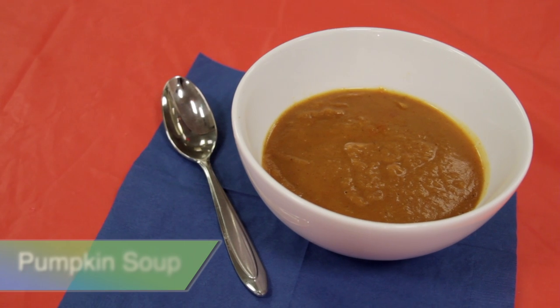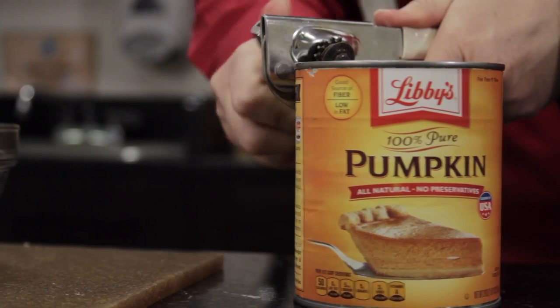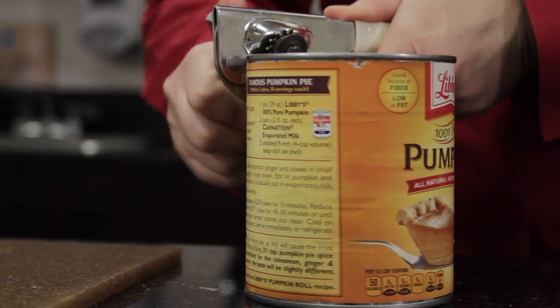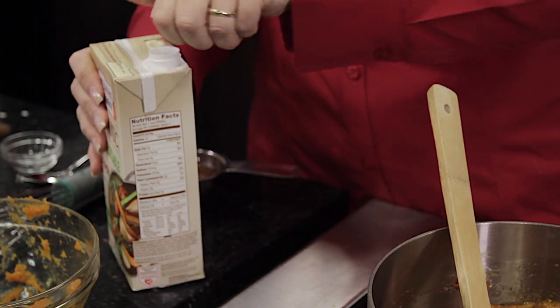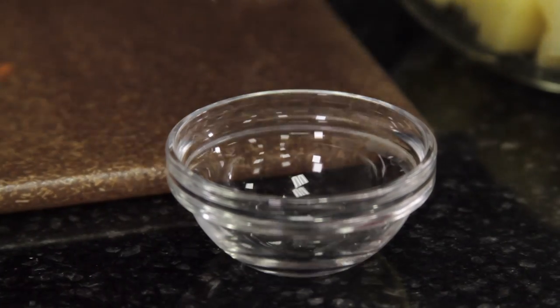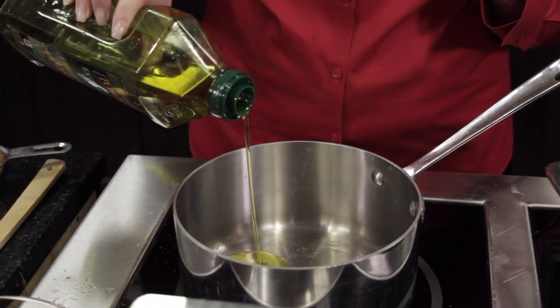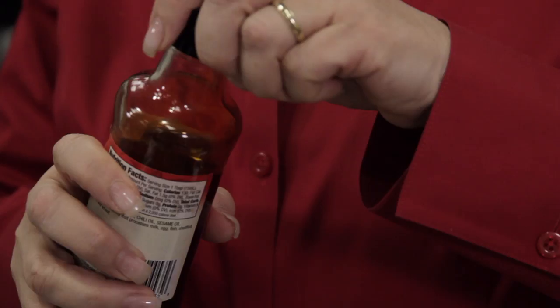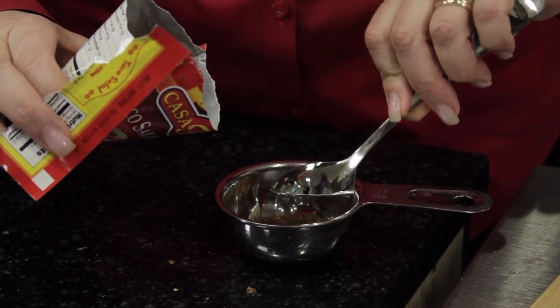So let's start our recipe. One large can of plain pumpkin puree, two to four cups vegetable or chicken broth, one garlic clove crushed, one tablespoon olive oil, two teaspoons chili oil, two tablespoons taco seasoning.